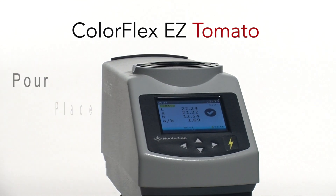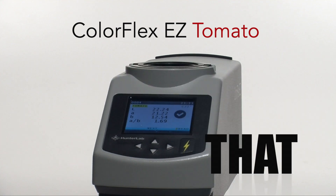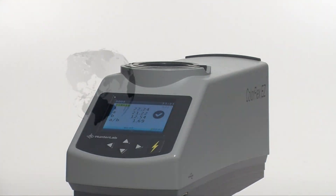Pour. Place. Measure. It's that easy. And only from Hunter Lab.